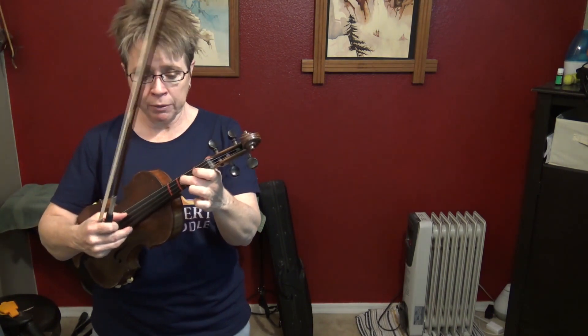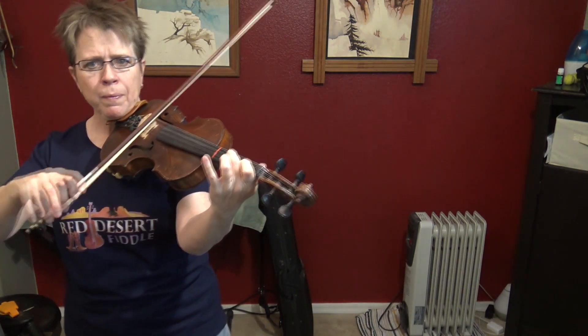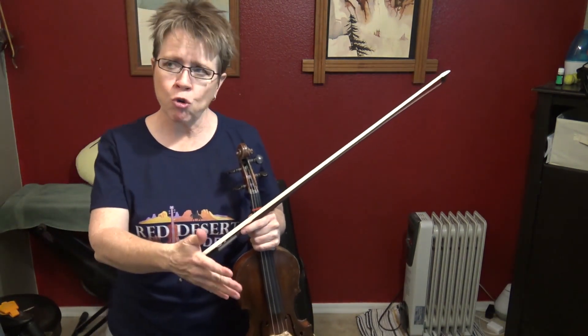Mary Had a Little Lamb starts on F sharp but it ends on D. Let's dive right in and start on an F sharp. You probably know the tune Mary Had a Little Lamb, so sing it in your head or pluck it out on your violin. Does Mary Had a Little Lamb start by descending pitches or ascending pitches — is it getting higher or lower? It's getting lower, then it goes right back up again. So down a scale and right back up. Think in terms of what direction the pitch is going, and are they moving in stepwise fashion or are there skips?